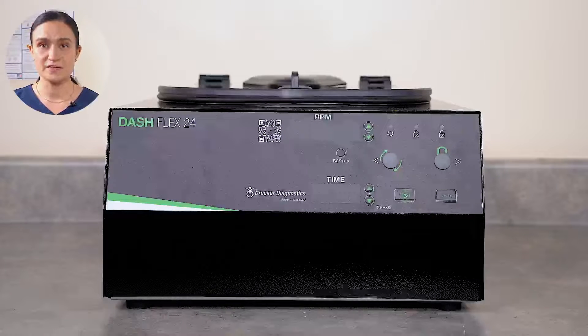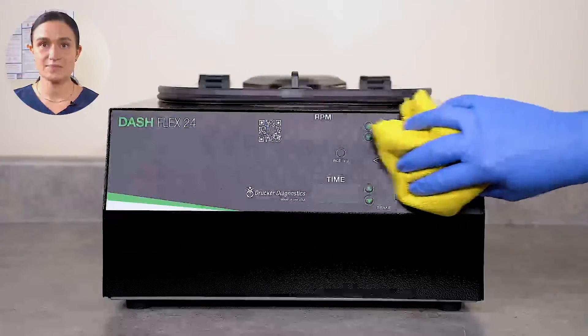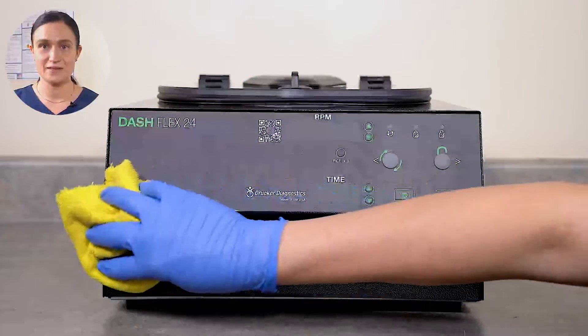Dry your DashFlex 24 immediately after finishing cleaning and disinfecting, and then be sure it's plugged in and turned on so it's ready for the next use.